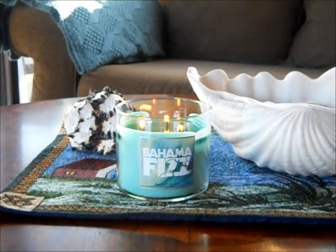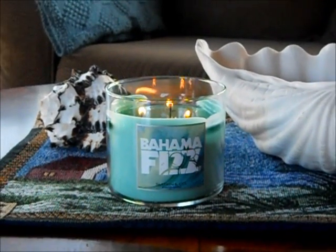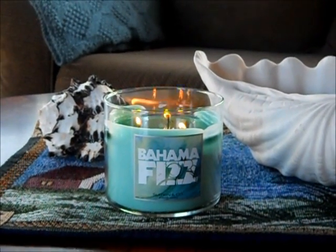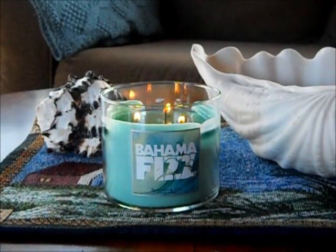Hello everyone. I am showing you my Bahama Fizz candle. I know I showed this in one of my other videos, but I thought I would show you what it looks like after melting it for a few hours.